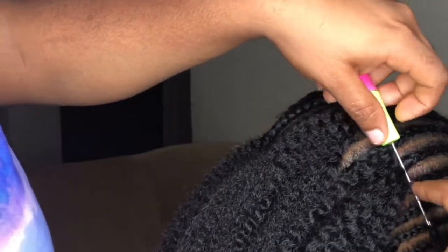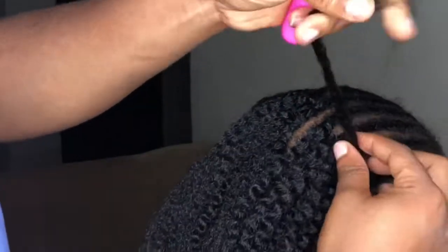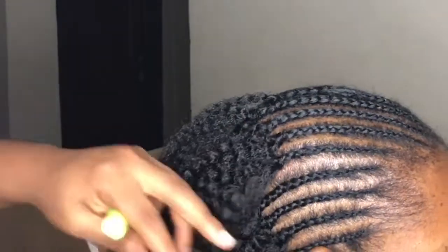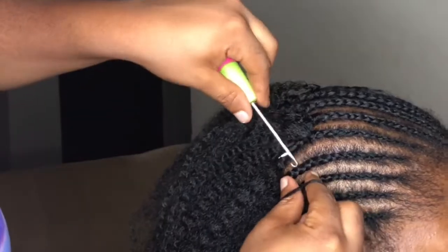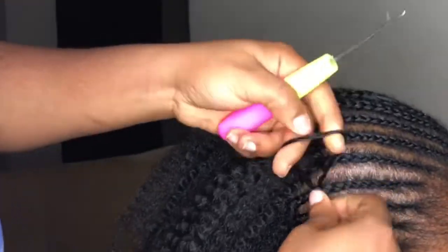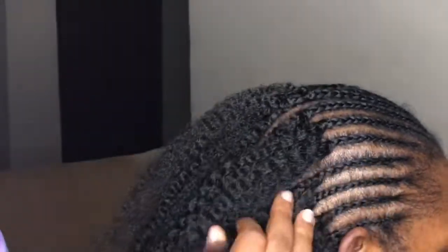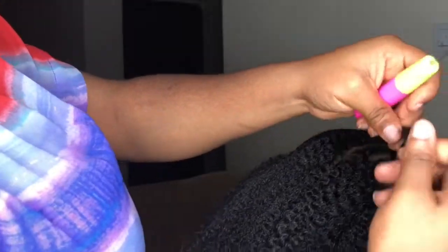We're halfway, already in the middle. Don't forget — open, close the pin, and then take it gently and slowly. Some people may want to knot it, but I don't knot it, so it's easier for the customer to undo at the end.